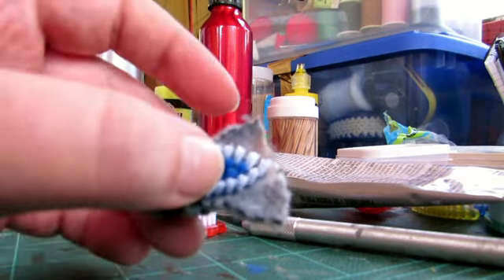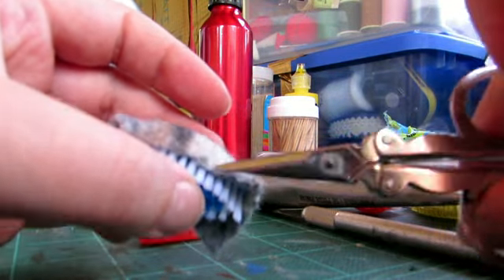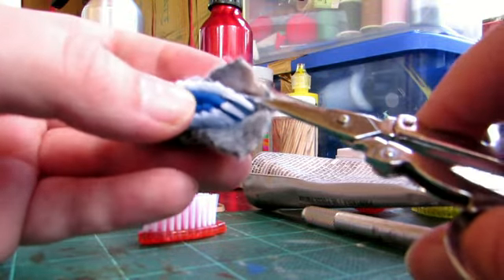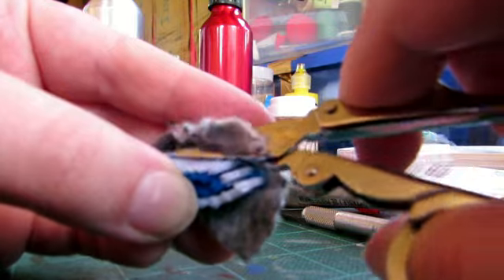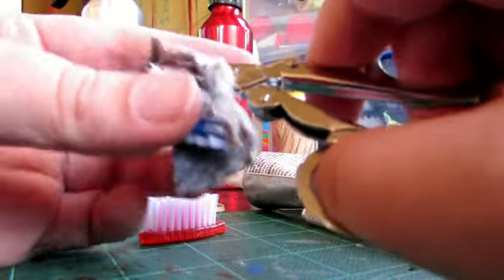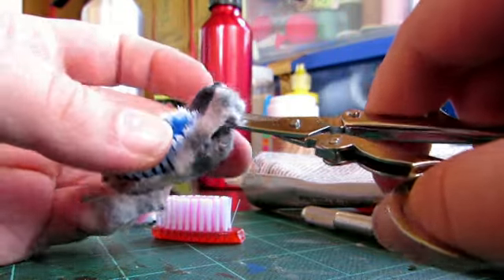Now you've got all this extra. So find a small pair of scissors, or use a big pair if you're really good with scissors, and trim the extra off. Try to trim it as straight as you can, because that looks nice.